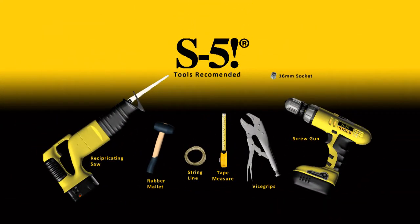Let's begin by gathering the proper tools: reciprocating saw, rubber mallet, string line, tape measure, vise grips, and 16mm deep socket.